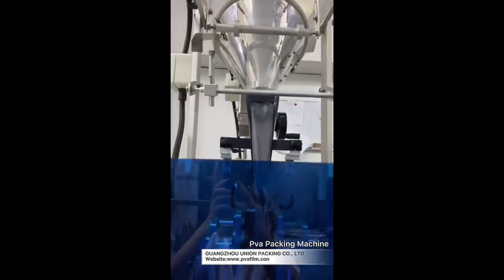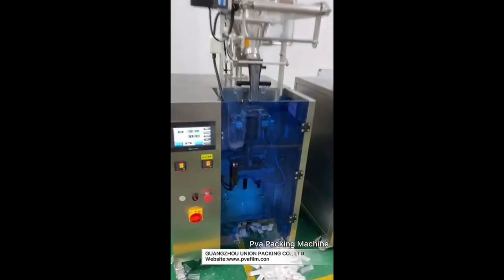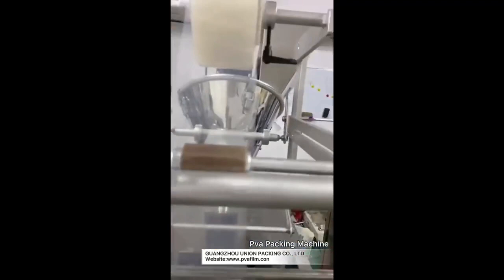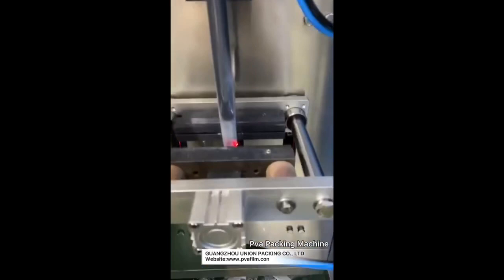This is a powder packing machine. This is a touch screen, and this is a powder tank with an auger inside. This is a backformer and a raw film. This is a vertical seal model and a horizontal seal model.